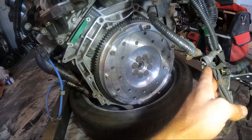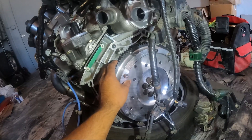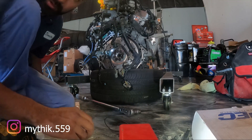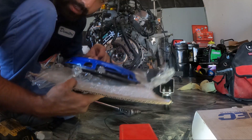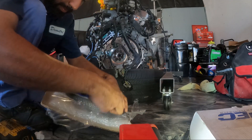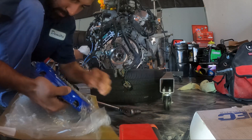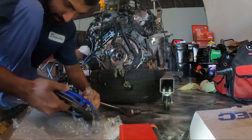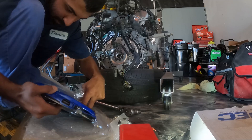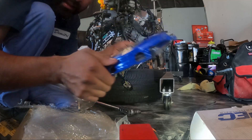Alright guys, that's up again. We're gonna go ahead and mount the clutch. Let's go ahead and mount the clutch now. We're opening up the Spec clutch right now. Got it right here. So we're gonna go ahead and open that. Right here, nice and clean.